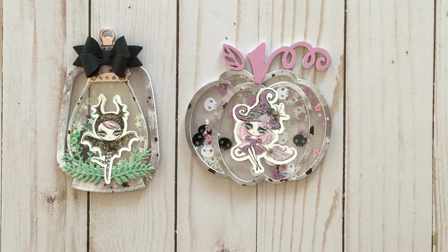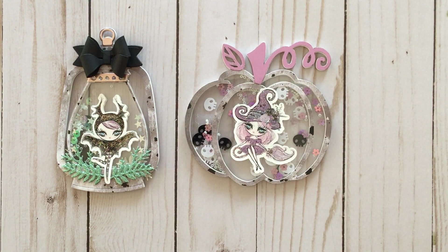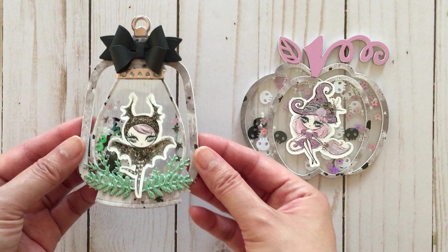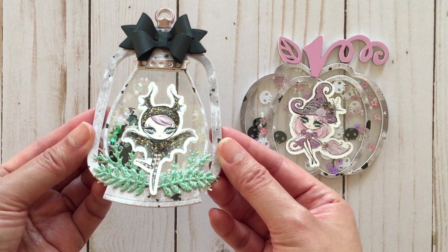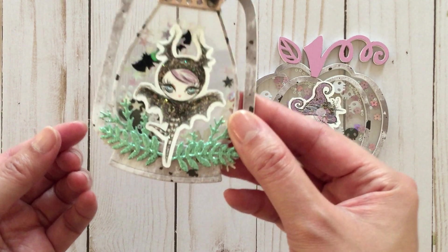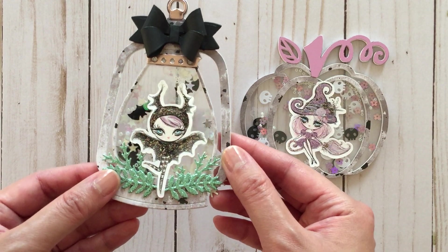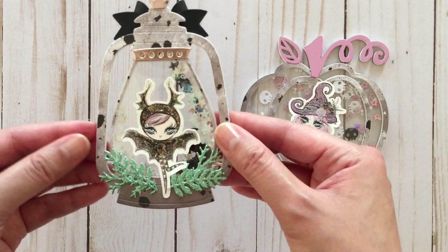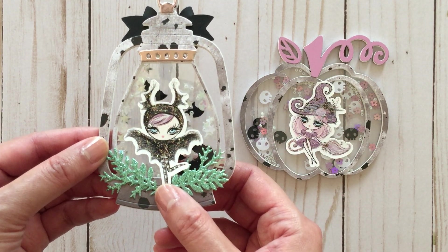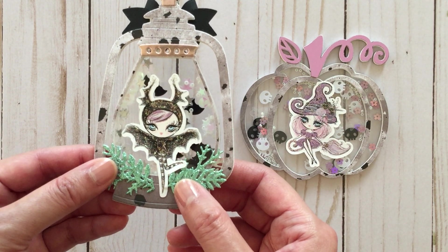The next shaker is this lantern shaker that I made using a die. The sequins are from all over the place, including bat and star sequins, and then I added a bow on top to make it cute. I did finish it on the back as well — all I did was mirror the image so that when you look at it you're not just looking at a plain sheet of paper.